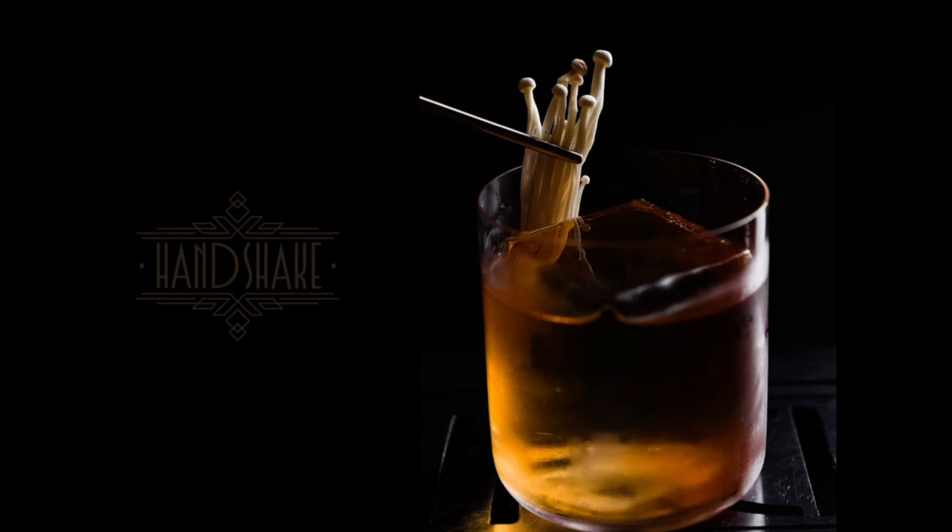Today I'm going to explain how you can create your own top-notch, cocktail bar-worthy cocktails. It's the same way that cocktail bars all over the world, and myself, come up with our own creations. It's easier than you might think.